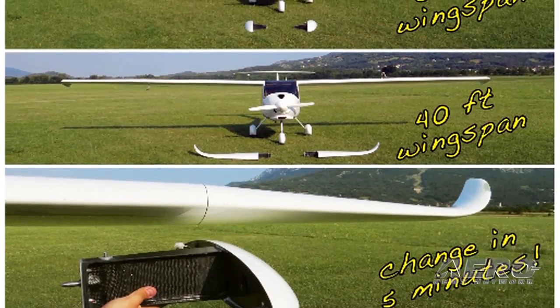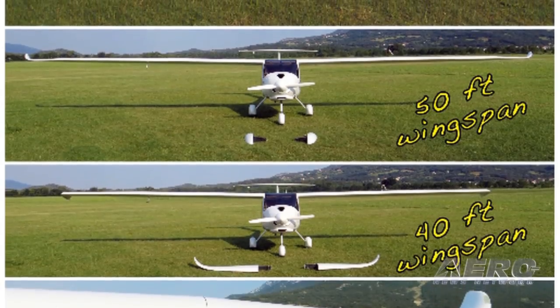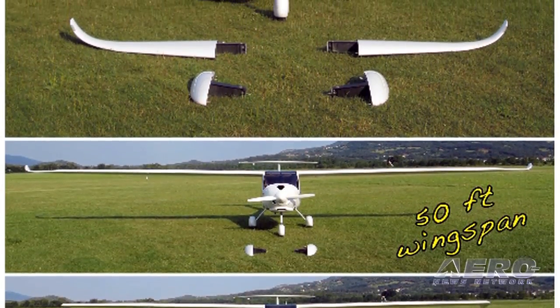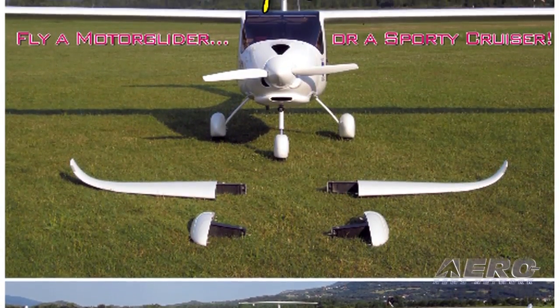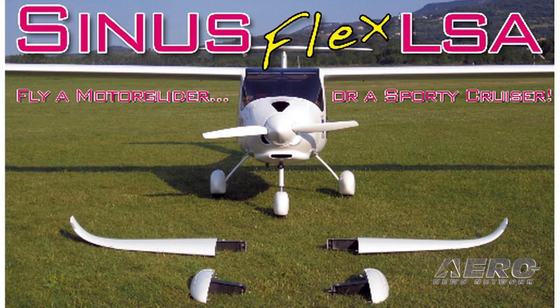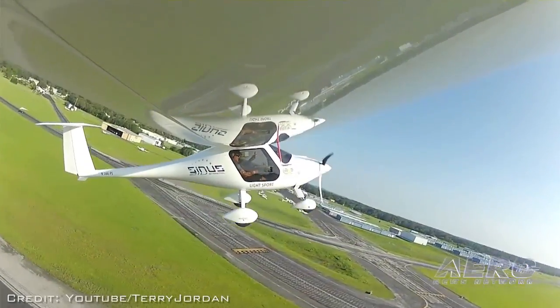We started off with a removable wingtip version which would knock it down to 40 feet, and then people said that's great but can we have two planes in one — because there's another model called the Viris which has slightly different wingtips but everything else is identical. So now we offer what we call a Sinus Flex, as in flexibility. You can fly it as a 50-foot aircraft or a 40-foot aircraft and you have slightly different performance and economy characteristics in each configuration.